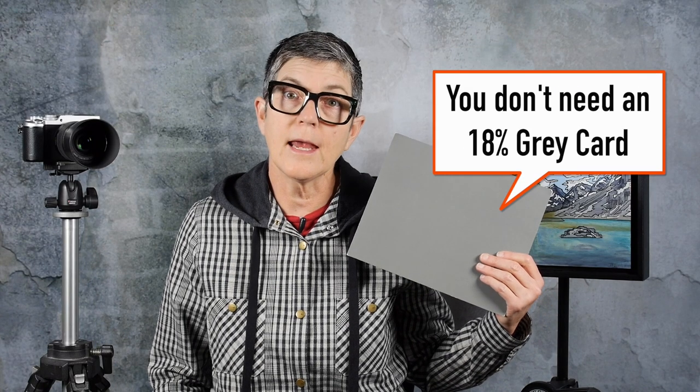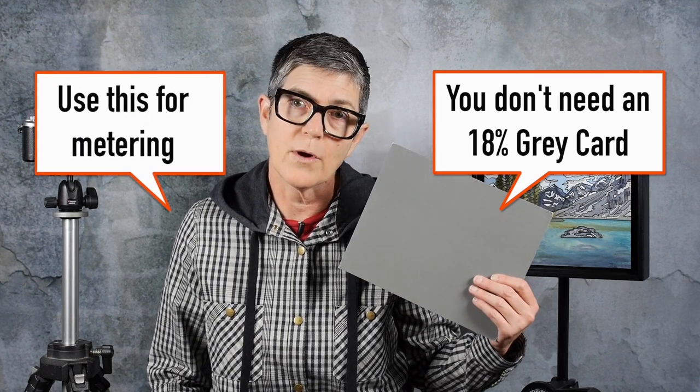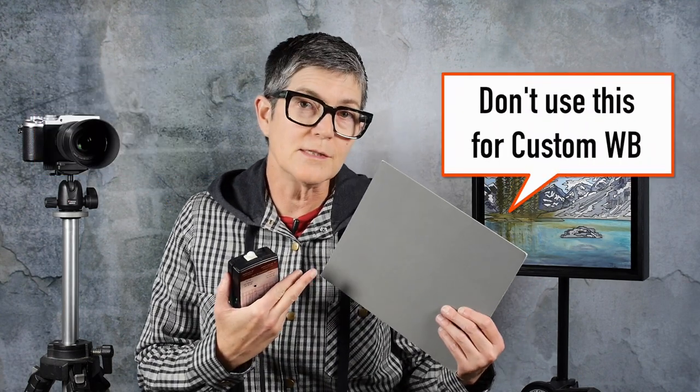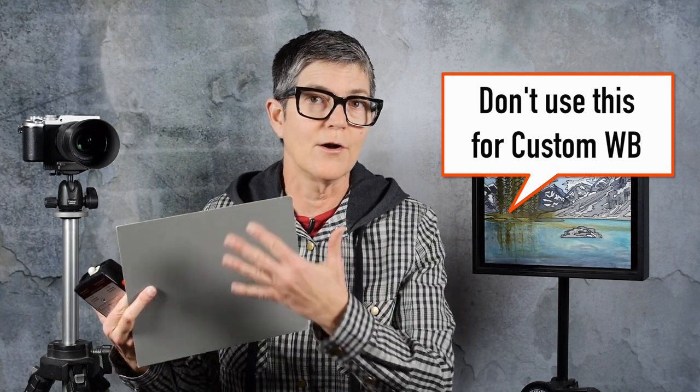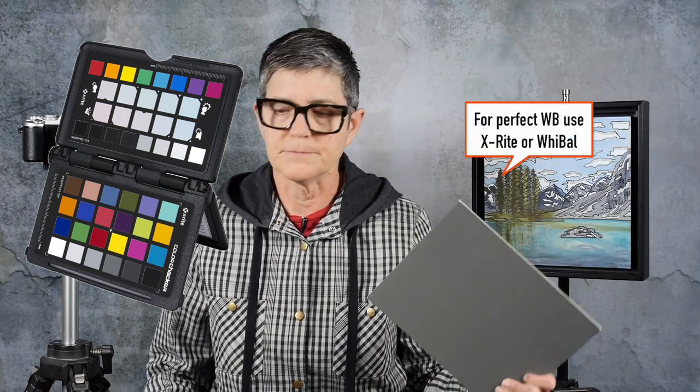The Kodak 18% gray card is used for metering purposes, not for white balance. It might be a coincidence that it's neutral, but I've taught in classrooms and all my students put their gray cards together on a table and they were different colors. So perhaps yours is neutral, but there's no guarantee. If you want a guaranteed neutral, use a white balance tool such as an X-Rite color checker or a Weibel.